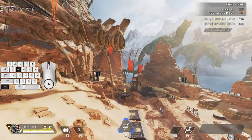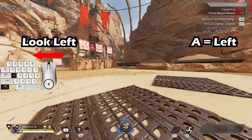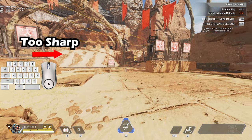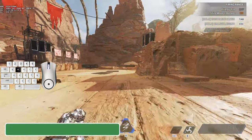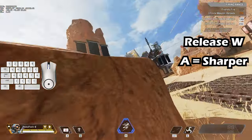Once you can b-hop we can start changing directions. Start the bunny hop and hold A to turn left and hold D to turn right, but don't turn your mouse too sharp or you'll lose all your momentum. If you hold W and A and bunny hop to the left your turn isn't as sharp and you have to move your mouse a lot more, but if you release W and only hold A your turn is much sharper.